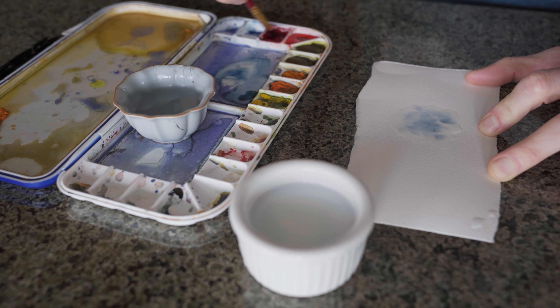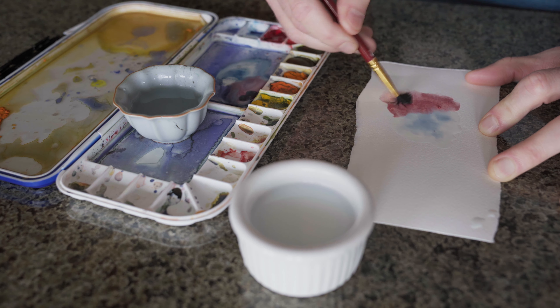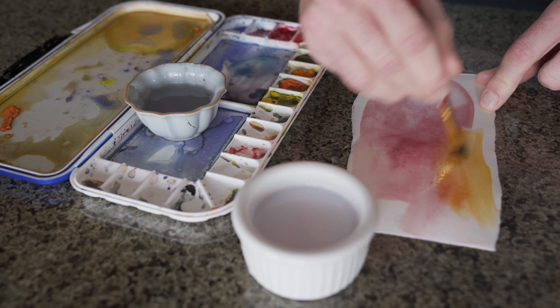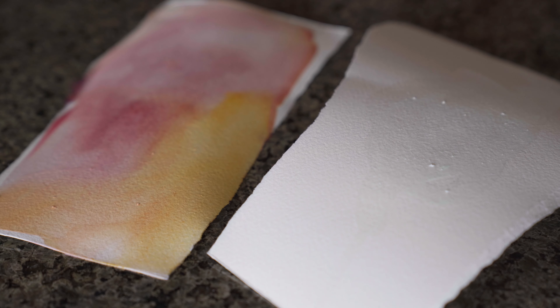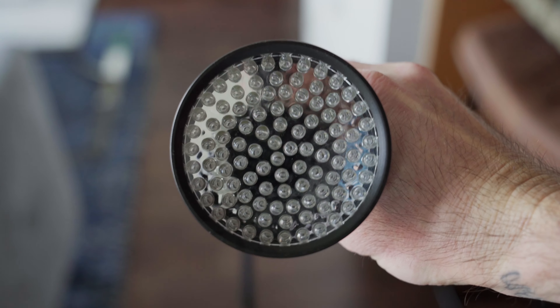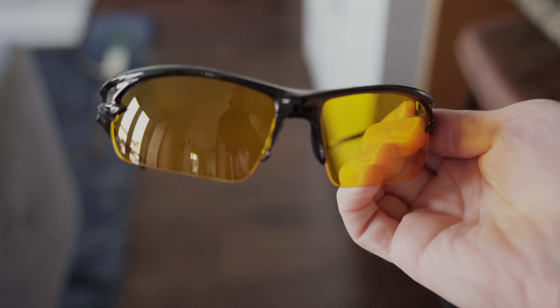A cool thing about this technique — I actually got it from ChatGPT, and I'll tell you the story about that later. But first, a quick sneak peek of what this might look like once it's finished — obviously it'll look a lot better at night. This is the UV light I use — don't want to get cancer, don't shine it in your eyes. They do provide glasses when you order it.